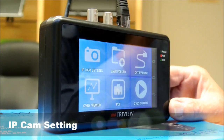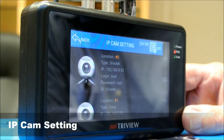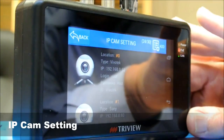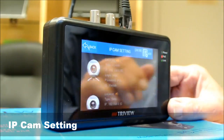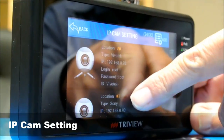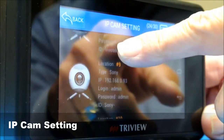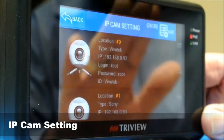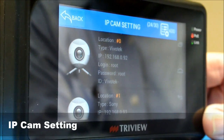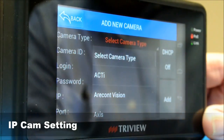The first one — IP cam settings — is probably the one that's going to be used the most. By the way, this is all touch screen. When we go here, this shows the cameras that are already added to this particular unit, identified by their type and IP address. When you first get it, the cameras won't be added, but the brands are in there. To access them, simply select the camera type.